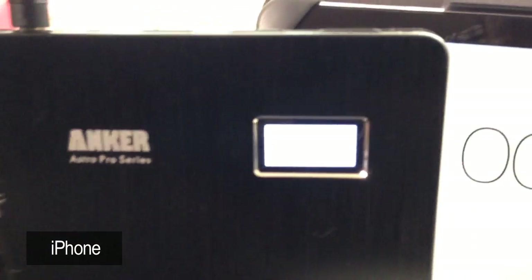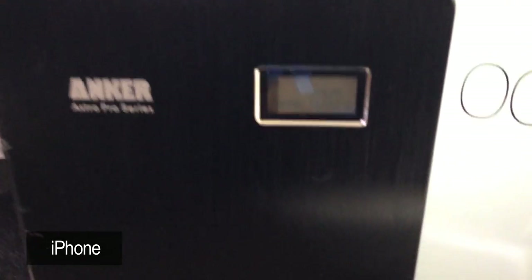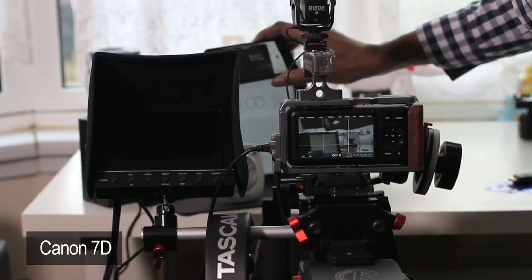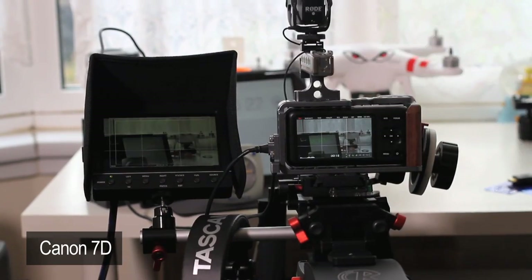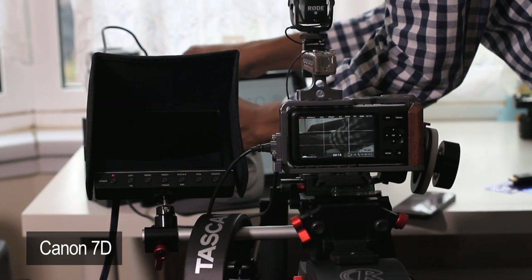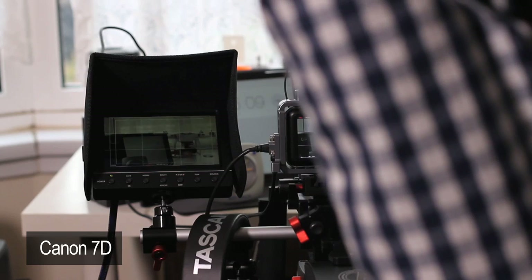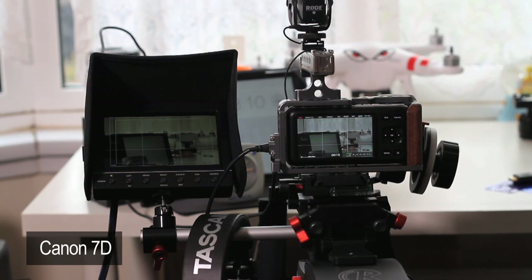Here you can see — or you should be able to see — the Anker is at 100%, just charged it. Okay, now I'm going to connect it all up and get back. Start recording and go. Get the monitor on. Okay, I just got that started.